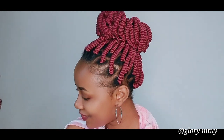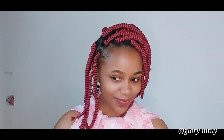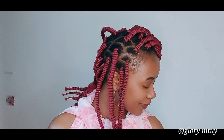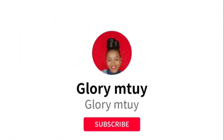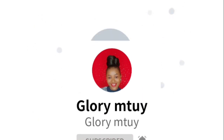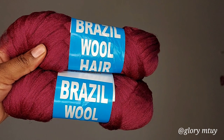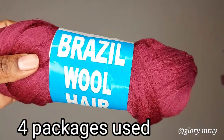Hi guys, welcome back to my channel. In today's video I'll be showing you a technique you can use to achieve this corkscrew hairstyle using Brazilian wool. If it's your first time stopping by, thank you so much — you're welcome. My name is Glorim Tui, and before you leave don't forget to subscribe and turn on the notification bell, and also don't forget to like this video.